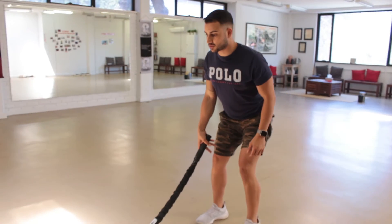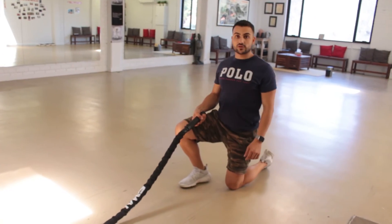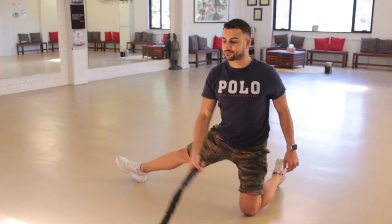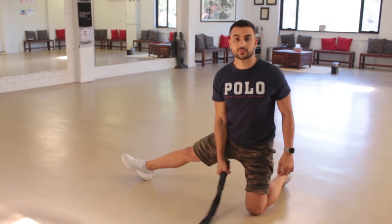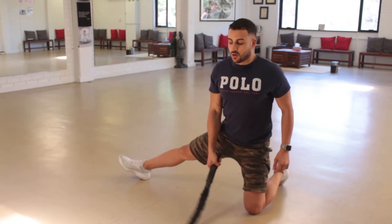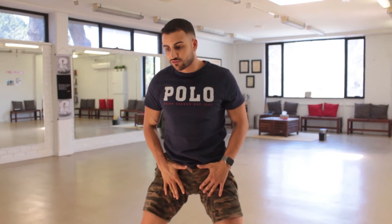You're going to come nice and low, and make sure you are in a kneeling position. When you're in a kneeling position, you have that leg out so you get a nice stretch through your leg and then you come through. Make sure in the stretch position you get enough contraction and enough mobility as well.